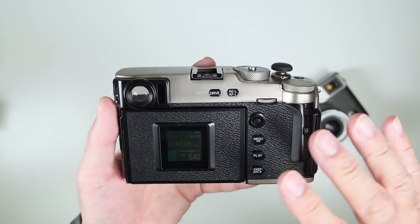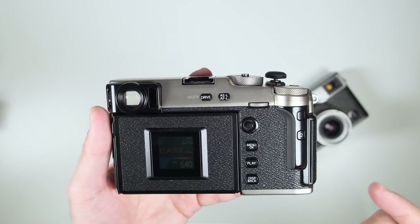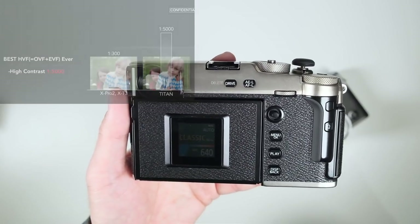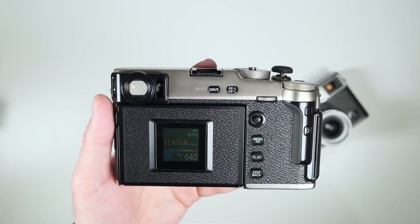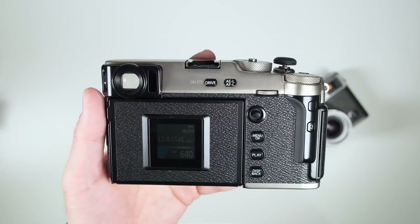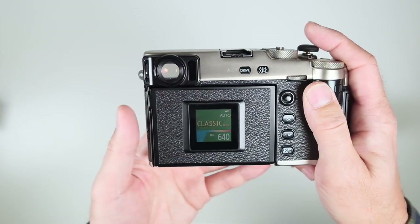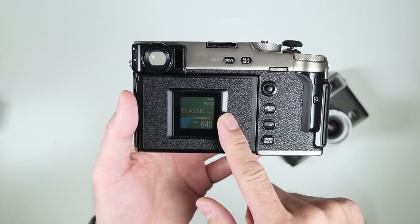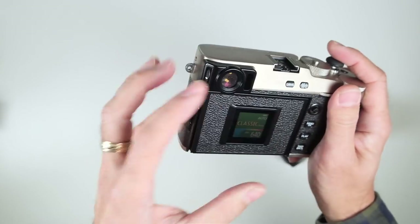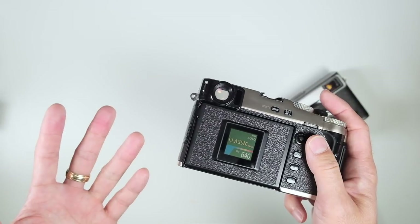Going back to the EVF on the X Pro 3: even within the hybrid HVF, the EVF itself has been improved. The X Pro 2 and X-T3 had a contrast ratio of 1:300; the X Pro 3 has a contrast ratio of 1:5,000 — a significant improvement. Brightness is also improved, plus a wide color space with 97% sRGB coverage. With that 3.69-million-dot, 1:5,000 contrast ratio, 100fps boost-mode refresh, you're getting a very beautiful shooting experience through the EVF.